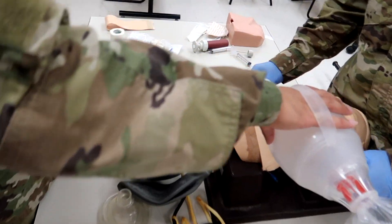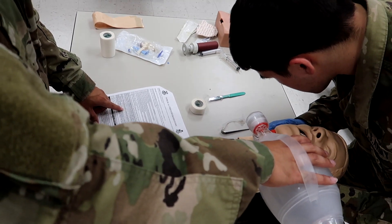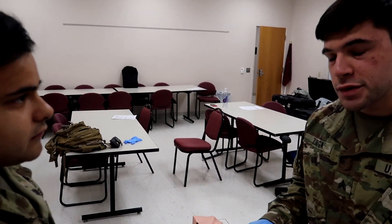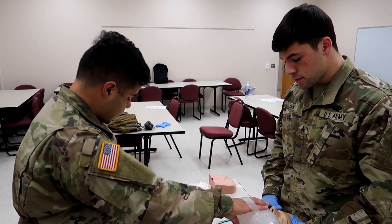He will assess the casualty for spontaneous respirations for 10 seconds. The evaluator will ask, 'When would you assist a casualty with ventilations?' If the respirations were below 8 or above 30, or if their pulse oximetry is below 90%.